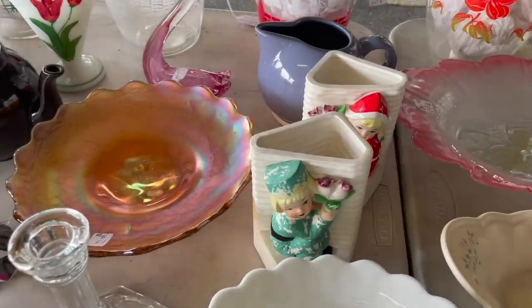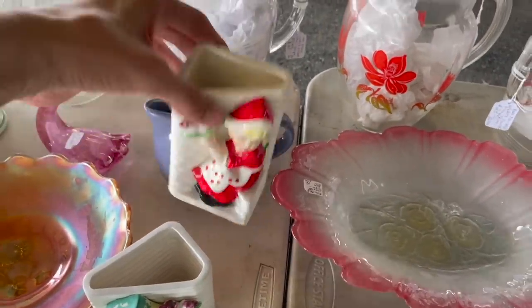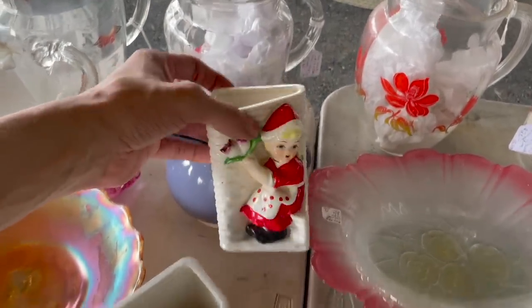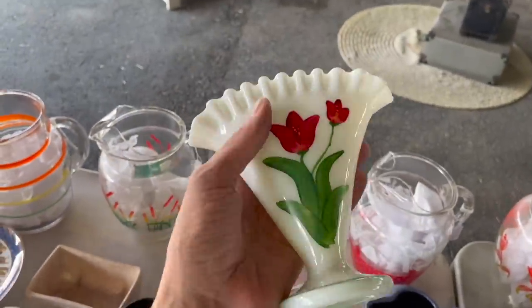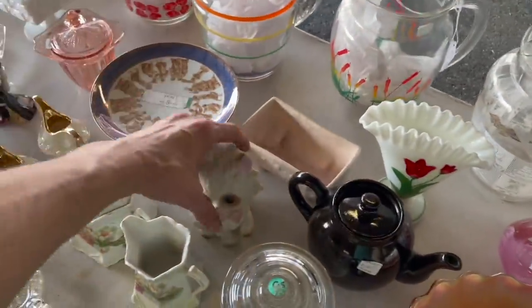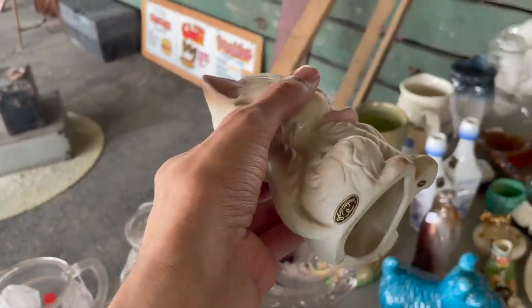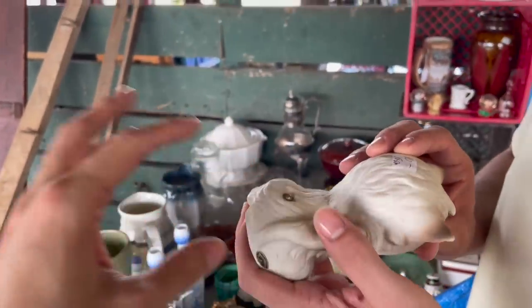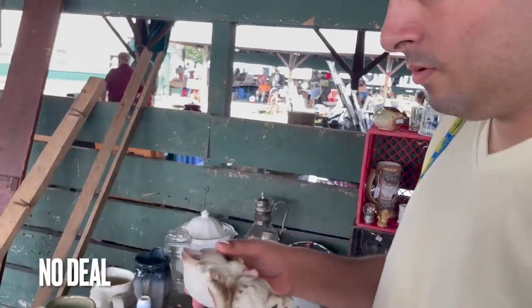These two are cute — $18 for the pair. Made in Japan, little Holland girl and boy. Oh that one — oh my gosh, look at that! So cute, $10. All self-original, how much is that? $10, but we're gonna try to go a little bit lower. I was supposed to have a light — so maybe we could just buy one.